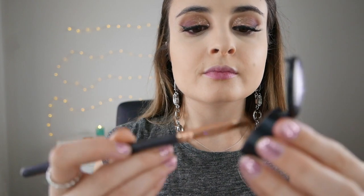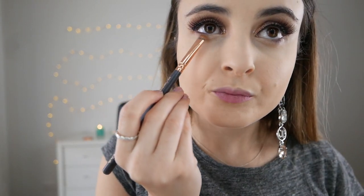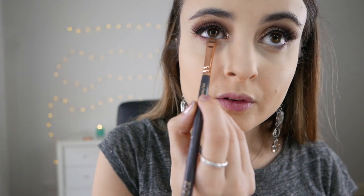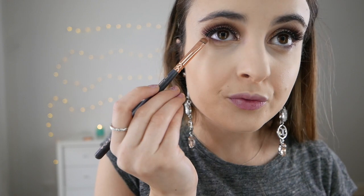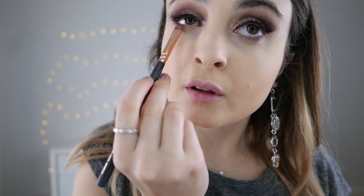Just back to the eyes for a moment — we're grabbing a short shader brush and just going to lightly smoke out our lower lash line. Firstly take that MAC Brown and blend that on the lower lash line, then add the light mauve shade, and then lastly grab that dark mauve shade and blend all three colours together.